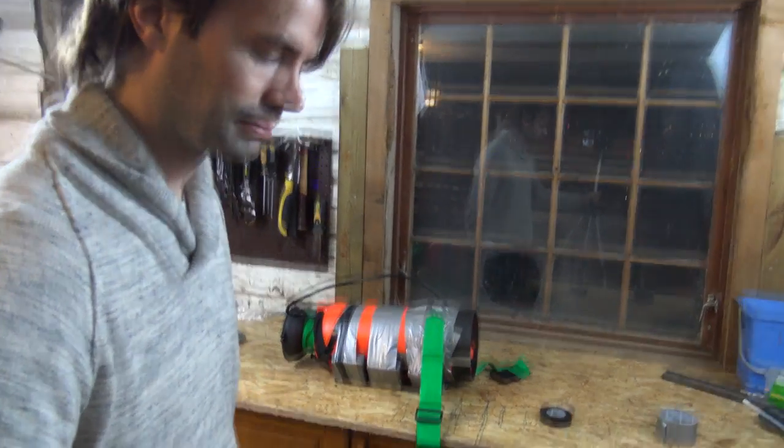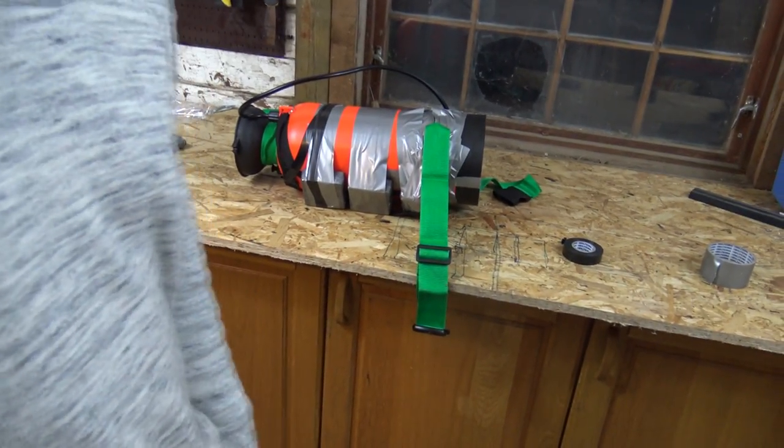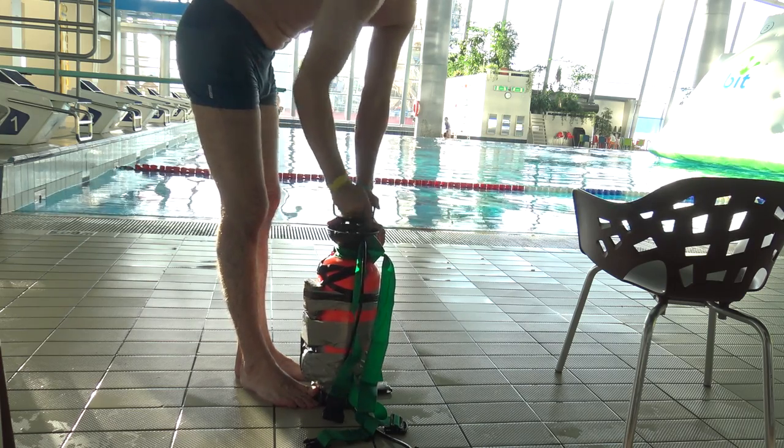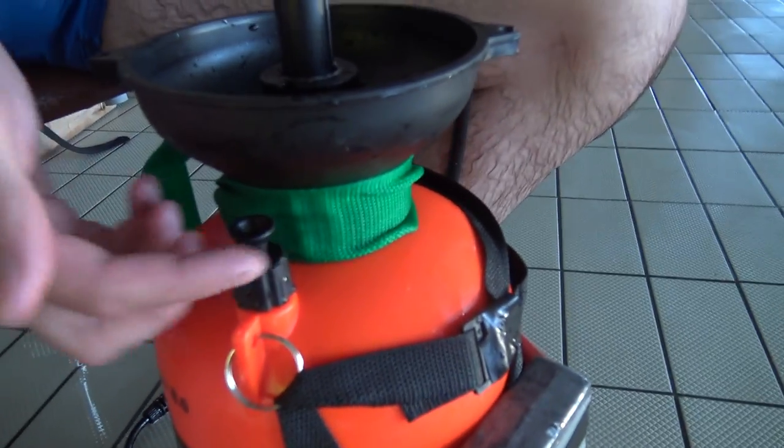We'll test it tomorrow. You can tell it's full when you hear air starting to come out here. When that happens you can't get any more air in, so then it's full.